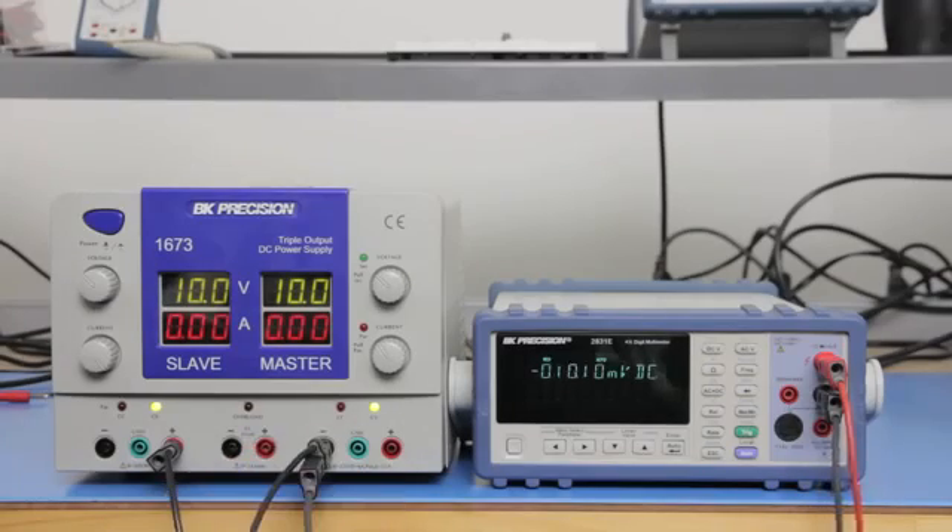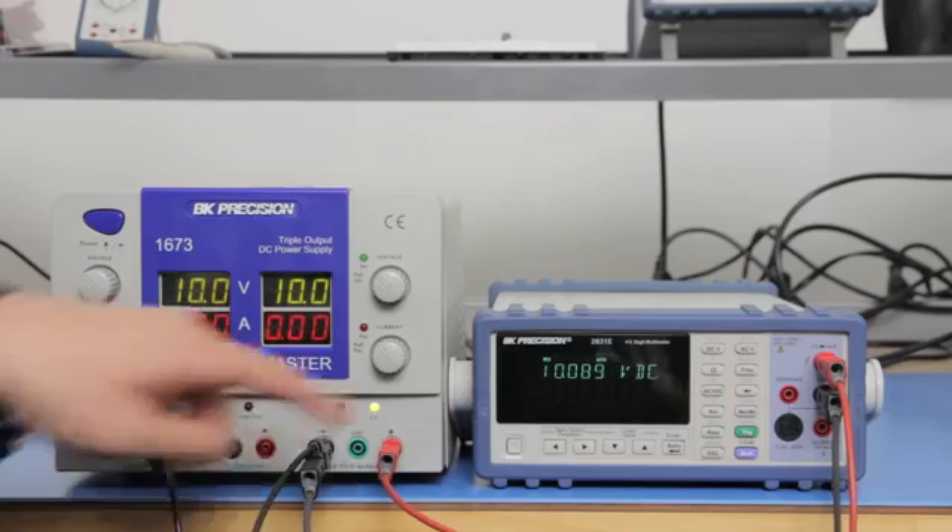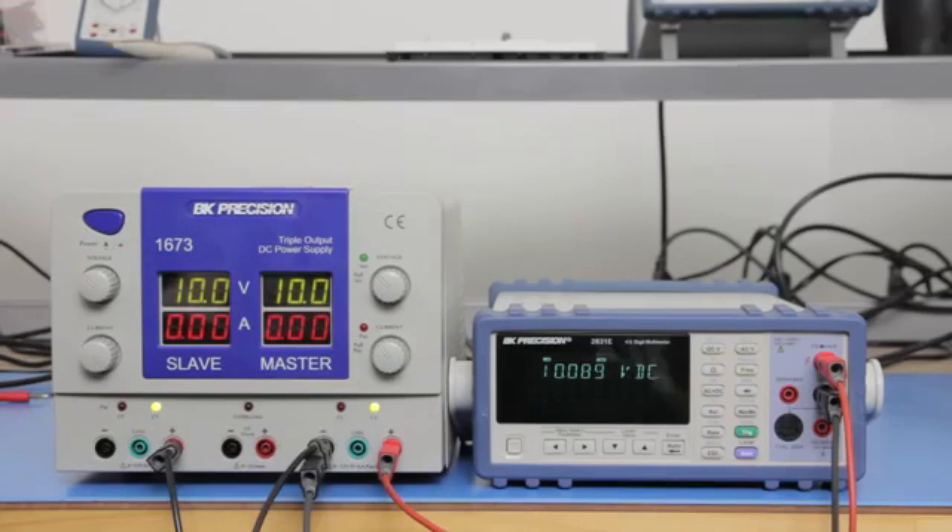Similarly, connecting the negative terminal of the right supply with respect to reference ground will output a positive voltage output. You can also use the series tracking mode to have both channels connected in series internally.